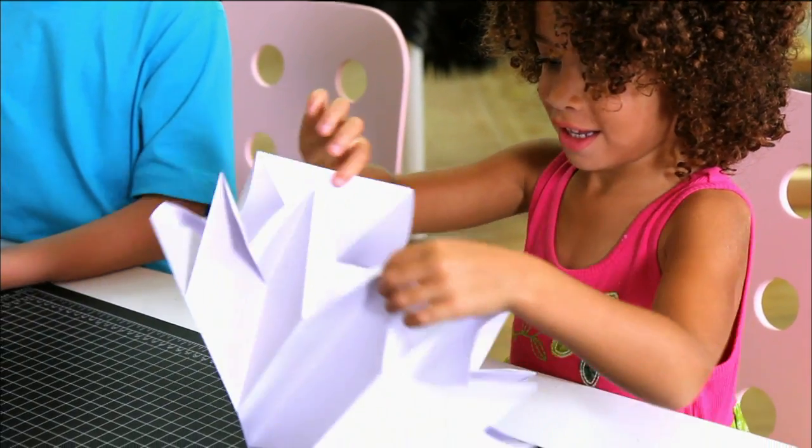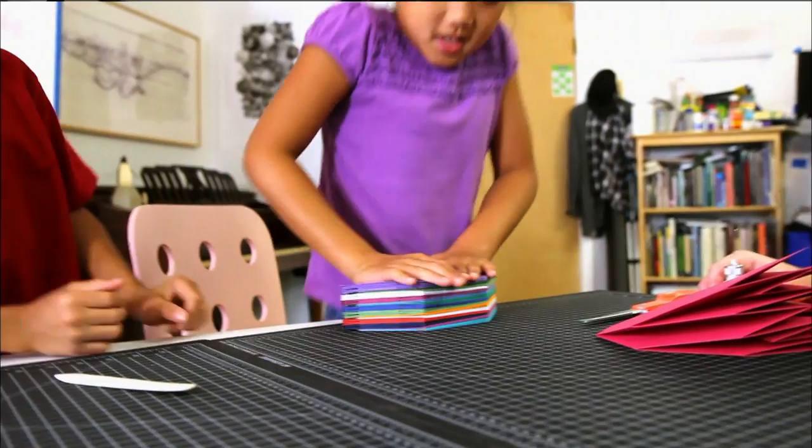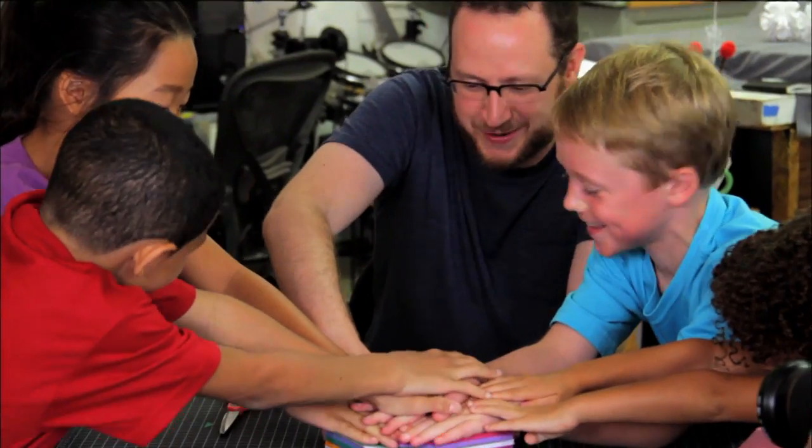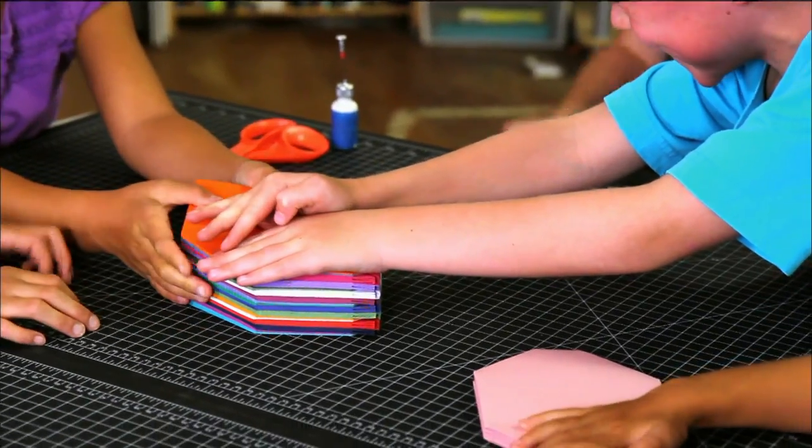Let's start gluing it together. What do you say? That's a team effort. Go ahead. Push down. Push, push, push. Who's squishing my finger? It's me. It's you? You guys got it. You guys are paper folding masters.